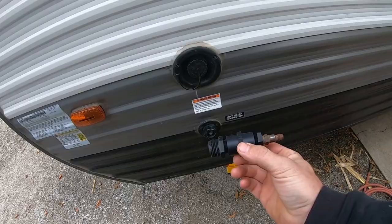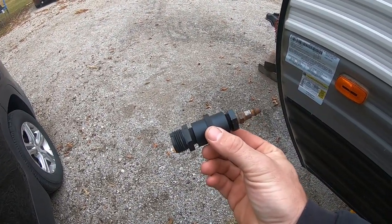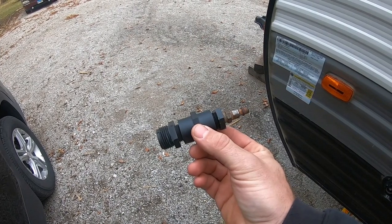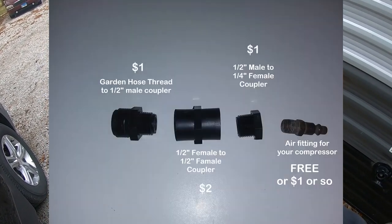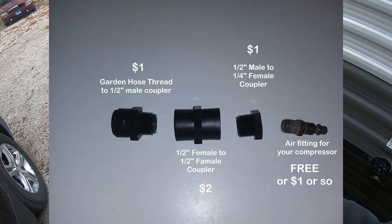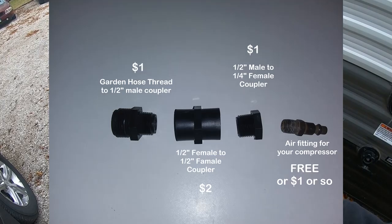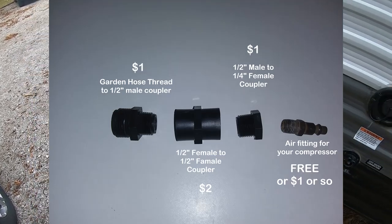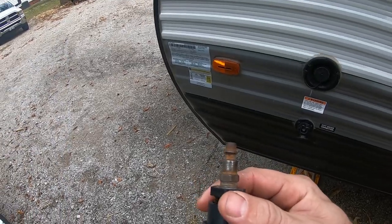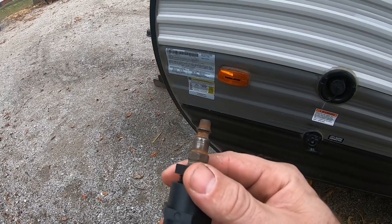It looks a little something like this — let me get out in the light. I'll put a picture in there of the exploded view, but it's a garden hose threaded to half inch, then a half inch coupler, a half inch to quarter inch, and then this is just my air chuck — whatever fits your compressor is what you're going to want. We'll hook this up and get everything plugged in.